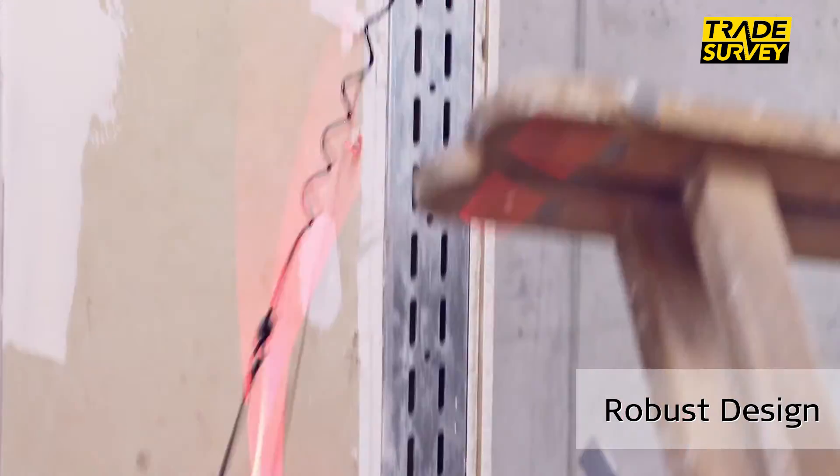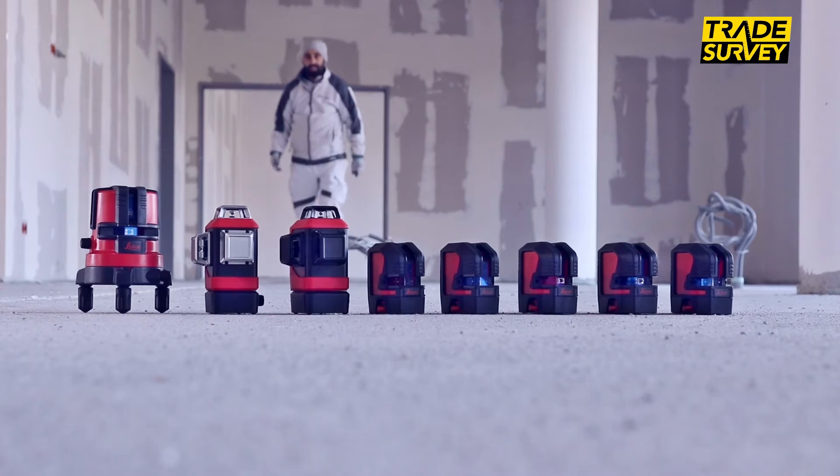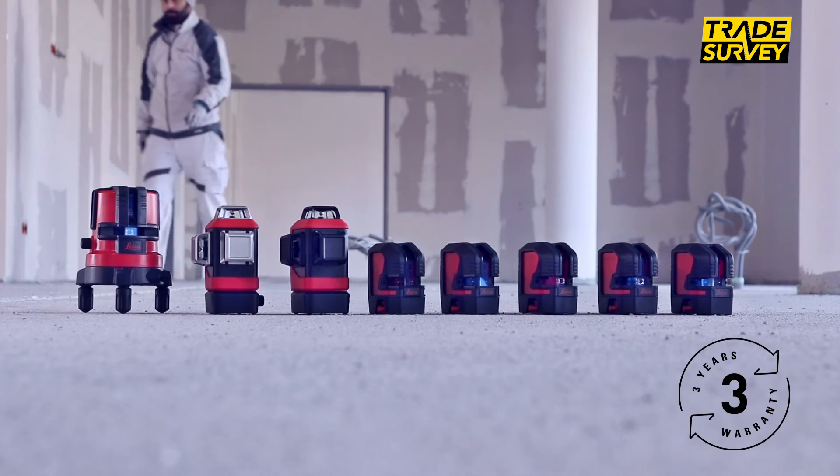All Leica Lino are shock absorbent and protected against dust and splash water. We offer a three years warranty for all registered products.